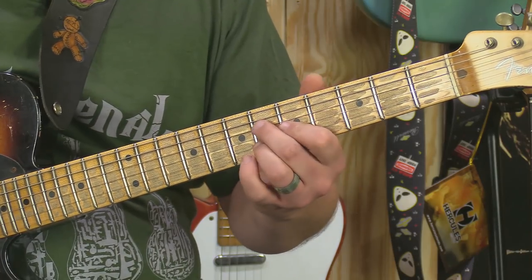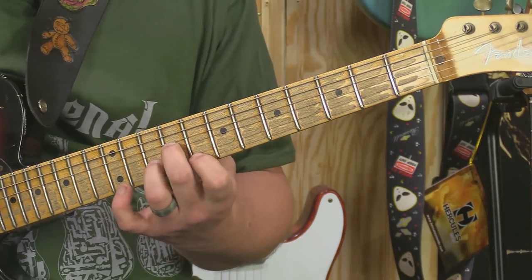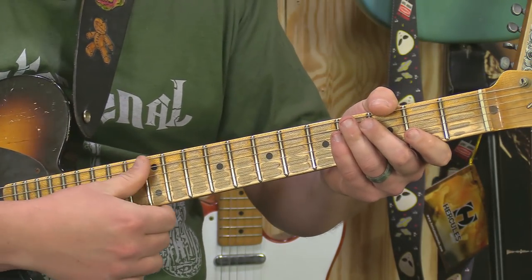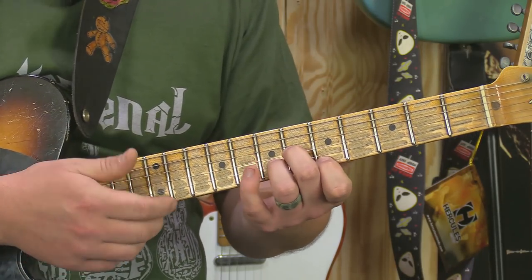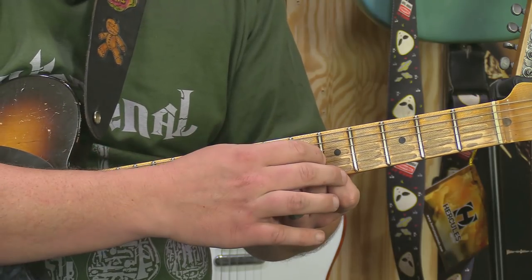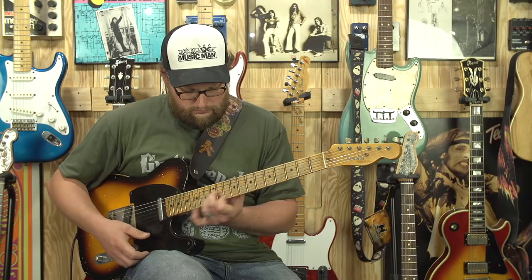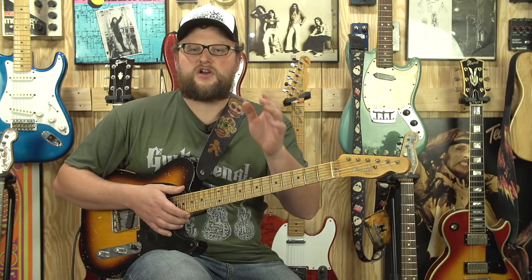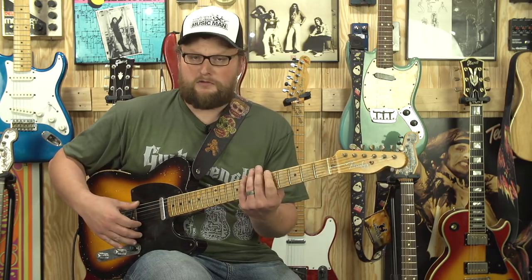If you look at my right-hand technique - I'm going to pick a little closer up on top of the neck so you can hopefully see what I'm doing. I'm literally treating those three notes as one note, and I'm following that root note. It gives it a very, very jazzy sound. Hopefully that will point you guys in the right direction - just follow those pentatonic shapes.